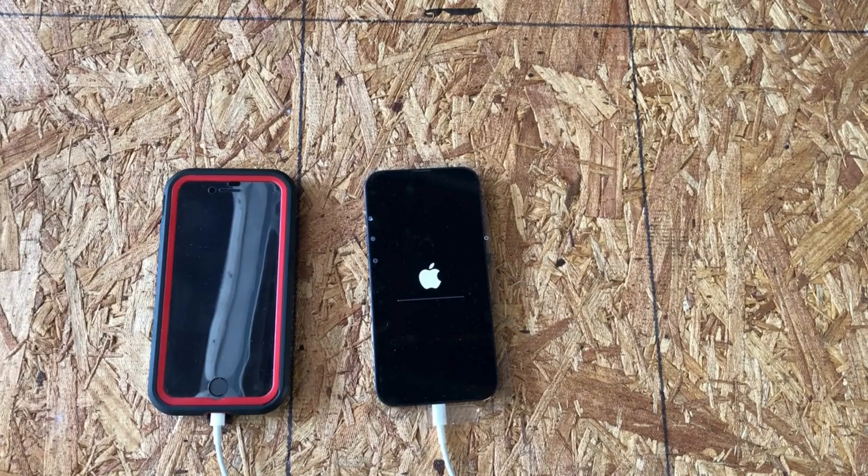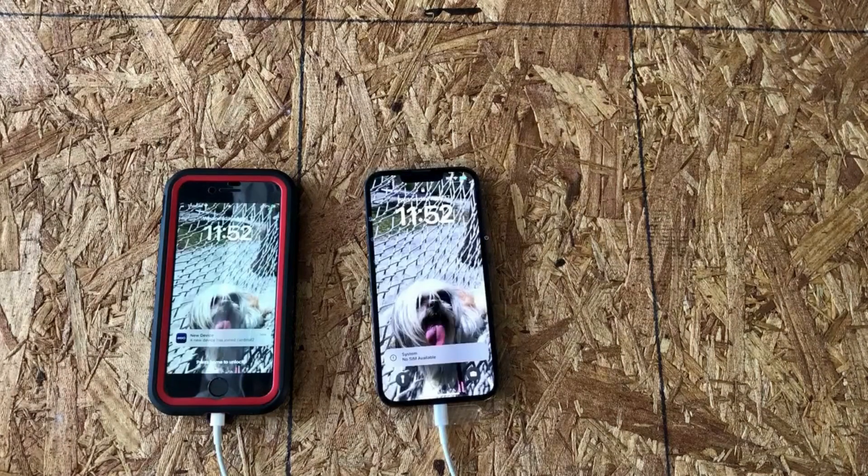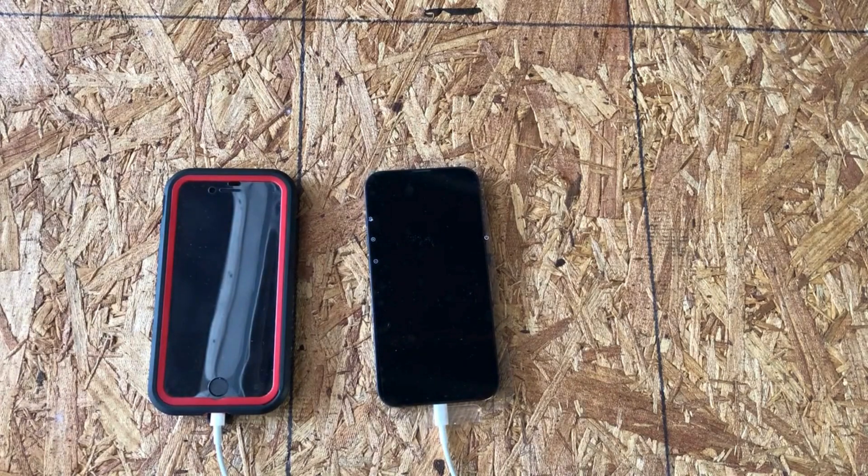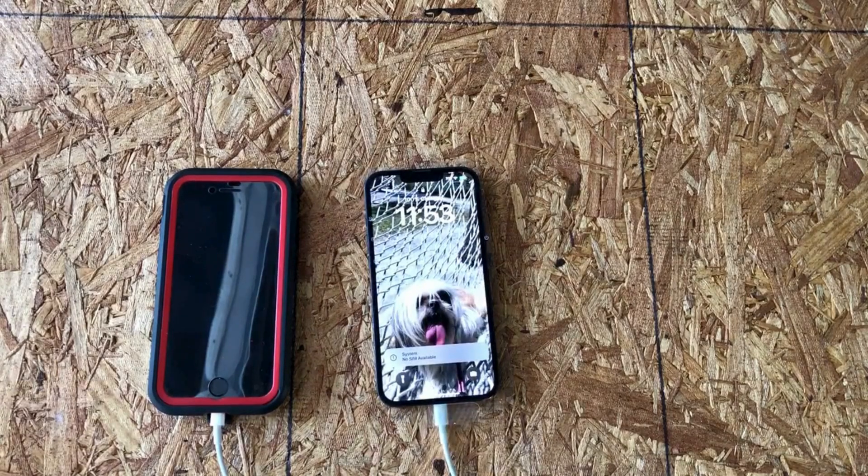It's completed the restoration from the iCloud backup and the phone has rebooted, starting up again for the first time with all the new data. The restoration from iCloud has completed. It restarted the new iPhone and it's ready to go, but it's showing there's no SIM card. So I'll transfer my SIM card from my old phone to the new phone and we'll be ready to go.